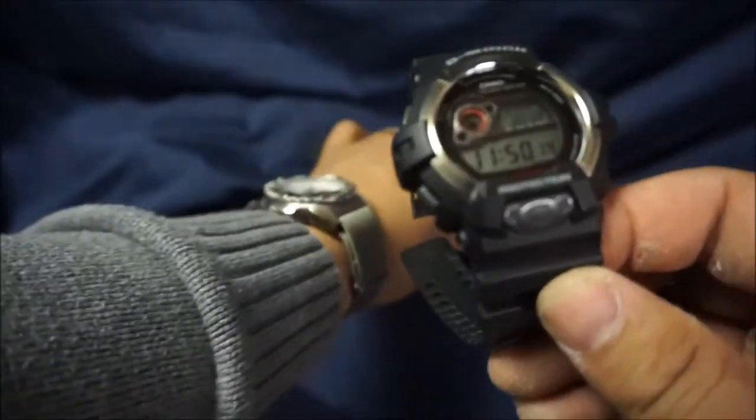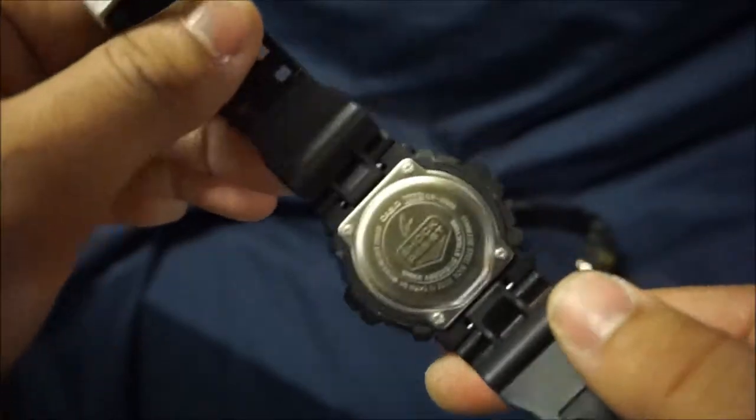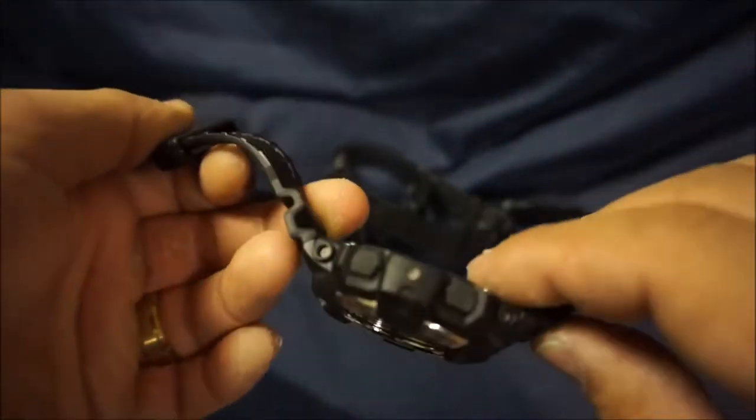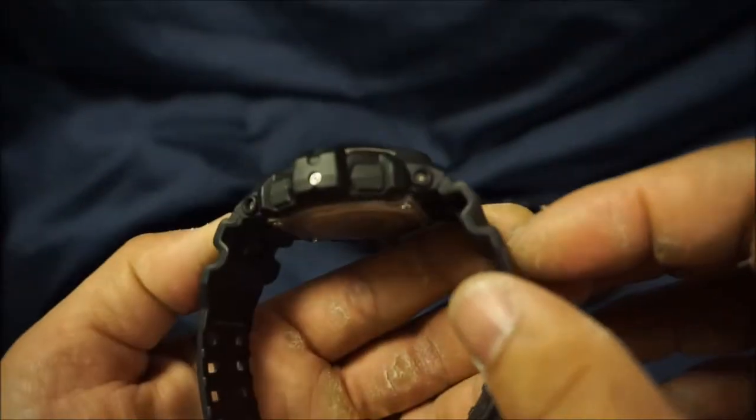let's do a quick 360. They all pretty much share the same body so I'm just going to show you this one. Nothing fancy on the back, your standard G-Shock case back. And here are the sides.